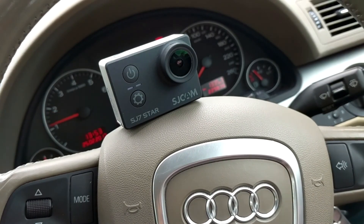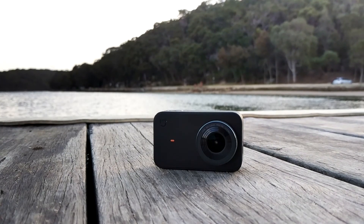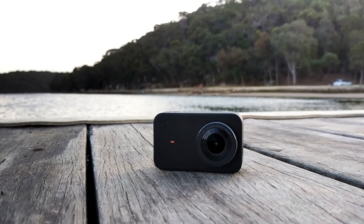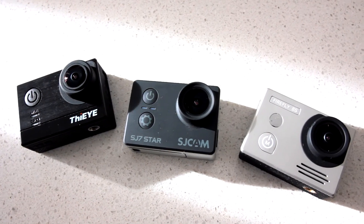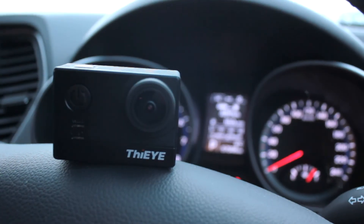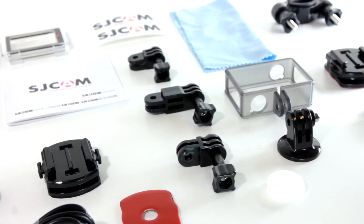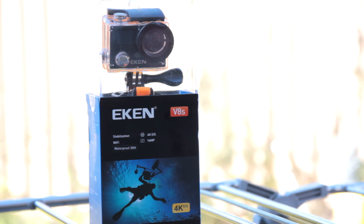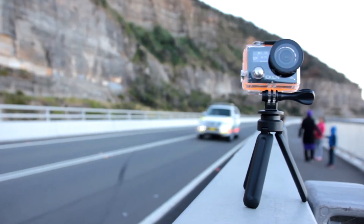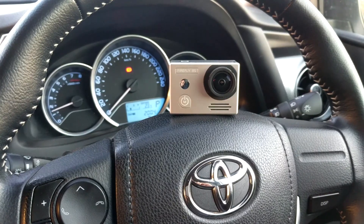Hello everyone. In this video we are looking at 5 relatively popular budget action cameras that are capable of doing 4K video. Each one of these cameras is using the Ambarella A12S75 chip. However, they are different in their own ways — built differently, packaged with different items, and with different price tags. Thus, different cameras will appeal to different potential buyers for different reasons. Let's find out more.